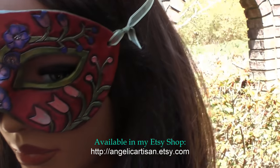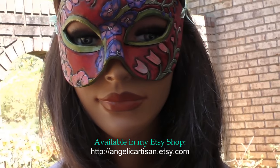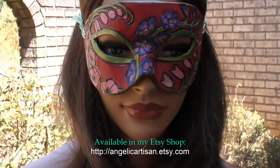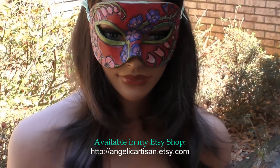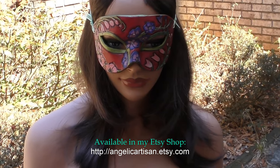I wanted to get back to the art nouveau roots of this project by creating more asymmetrical lines and forms in the design. This mask was made from vegetable tanned leather, painted with matte and metallic acrylics, then sealed with satin varnish. It is affixed to the face with elegant organza and satin ribbon.